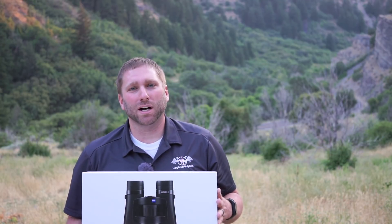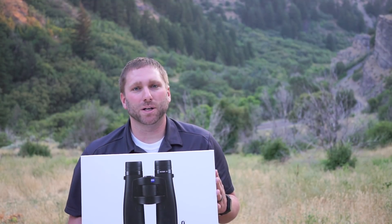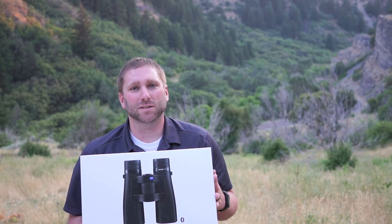Hello, it's Justin Heyer again with LongRangeOnly.com. Today we're going to be taking a look at the new Zeiss Victory range-finding production binoculars that just showed up. We're also going to be talking a little bit about our experiences testing the prototype versions that we've had for the last few months.